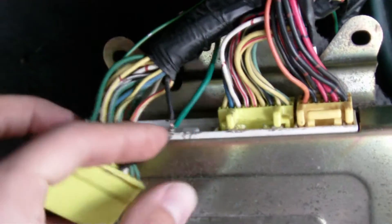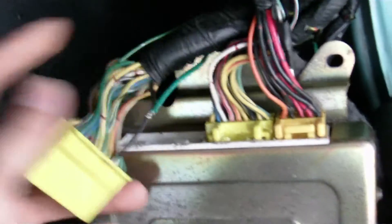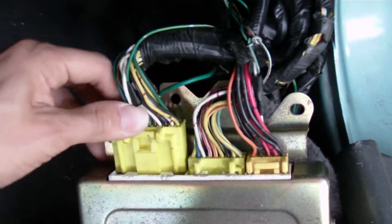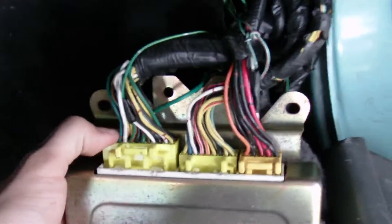If it doesn't work, just let me know, or if it's just a different wiring harness from second gen, just let me know and I'll look it up for you. Other than that, it should work.